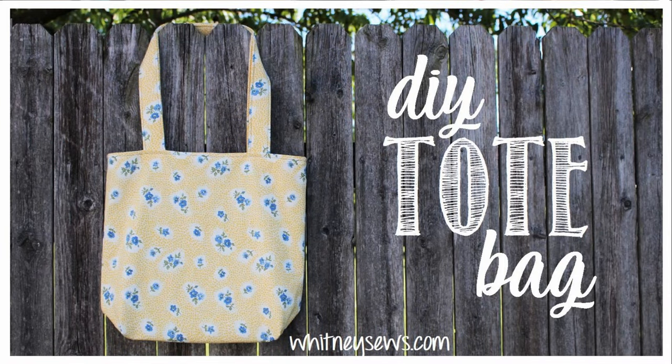Hi everyone, I'm Whitney and I share sewing tutorials and inspiration here on Whitney Sews. One thing I really love making is bags and I have shared lots of different bag tutorials over the years on my YouTube channel and on my Facebook page. Today I'm going to be sharing another new bag tutorial for a nice basic lined tote bag. It is very beginner friendly and is a project that can be made in a single afternoon.